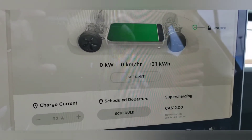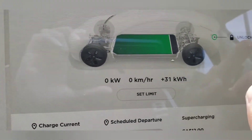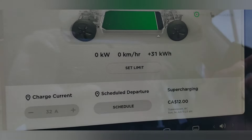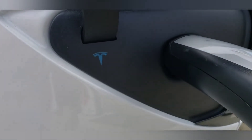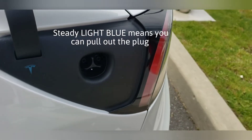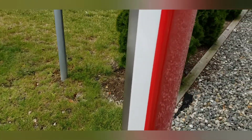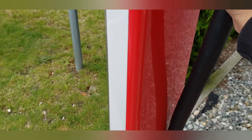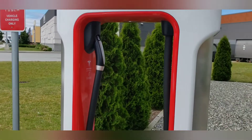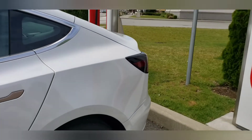Let's go unplug the charging port. Right here you press this button to unlock. It's blue — you just pull it up, then stick it back in the holster like so. Charge complete.